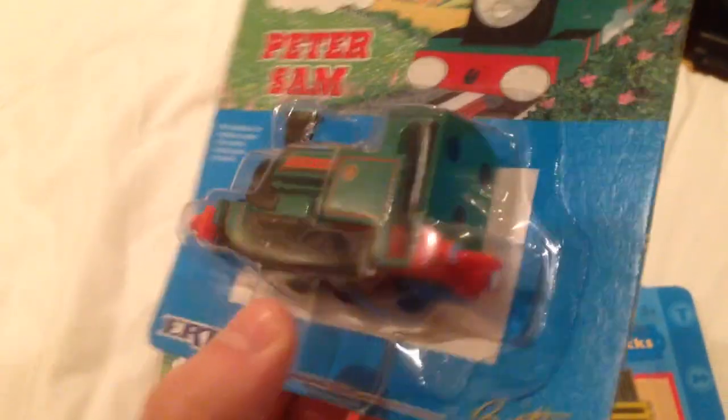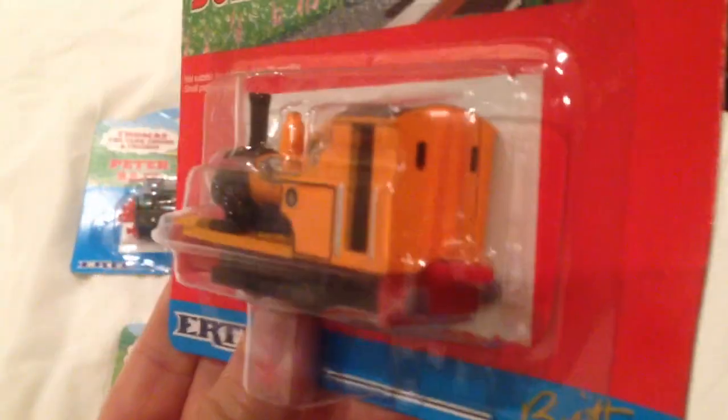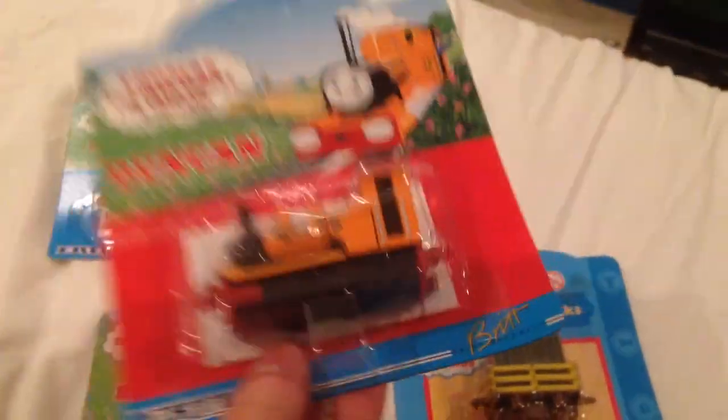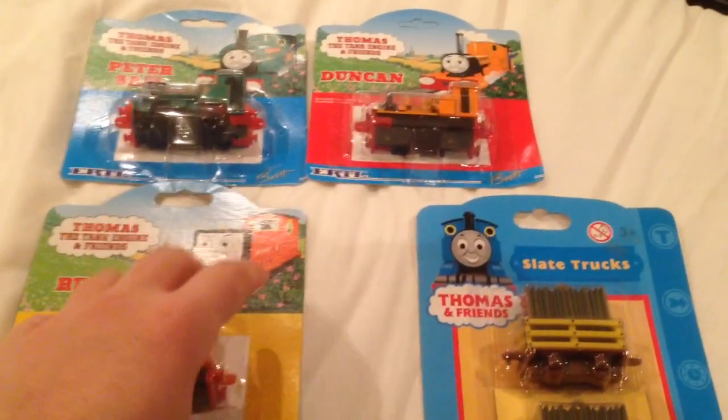Maybe just give you another little look at these, just to show you the detail that's gone into these. And same with Duncan. So really happy to have these. Now I do own all the narrow gauge engines from Series 4 in the Ertl range, all boxed.